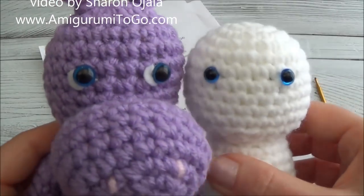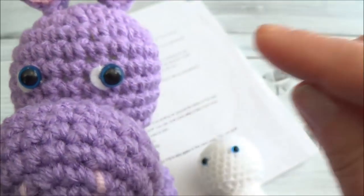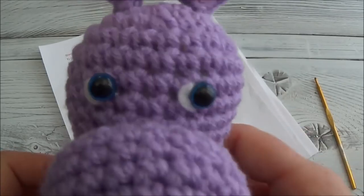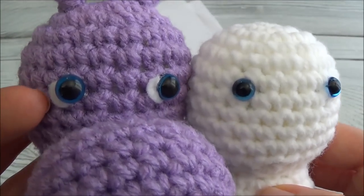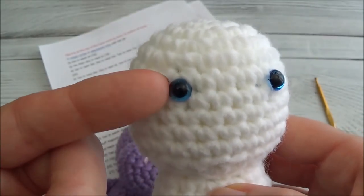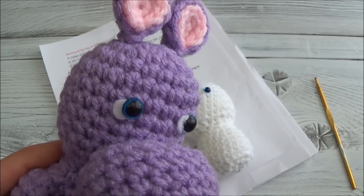Popping in with an edit after I had already finished filming: I realized I didn't mention the little bit about felt behind the eyes. This guy's eyes were glued in after he was stuffed and closed — I do that a lot. I suggest you play around with felt first to see how you like the look. You'll need to glue a little piece of felt to the back of the eye itself, let it dry, and then put the backs on. Tacky glue or fabric glue works well.